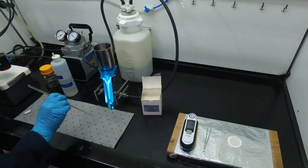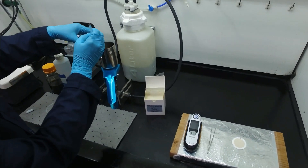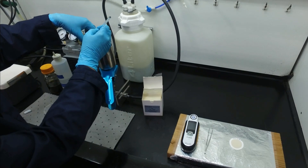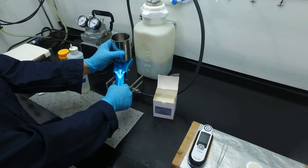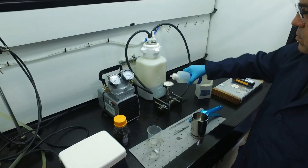Next, you're going to pass the entire mixture through this patch and allow it to settle. Then you need to rinse the patch thoroughly with petroleum ether.